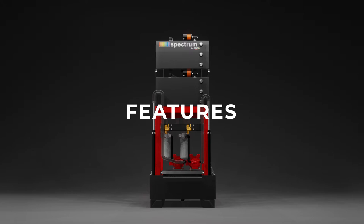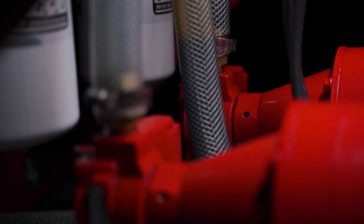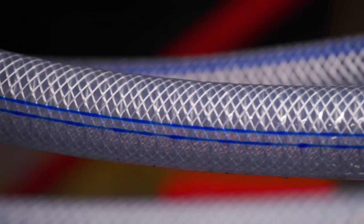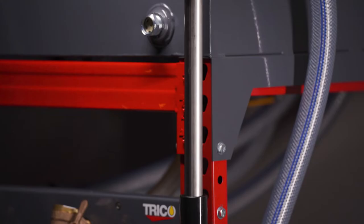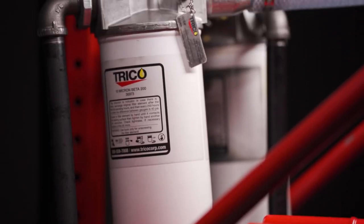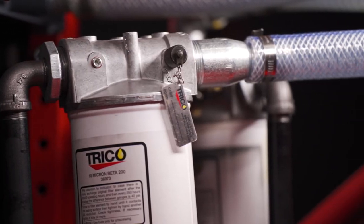Let's take a closer look at the features of the Performance System. An upgrade from the Essentials System, the Performance System offers two individual pumps, independent lubricant lines, and an independent stainless steel wand to eliminate cross-contamination. This system introduces independent inline filtration of each tank and a post-filter sampling port for oil sampling.